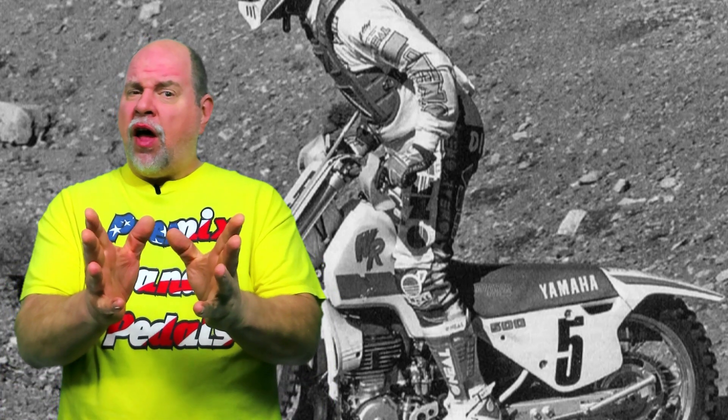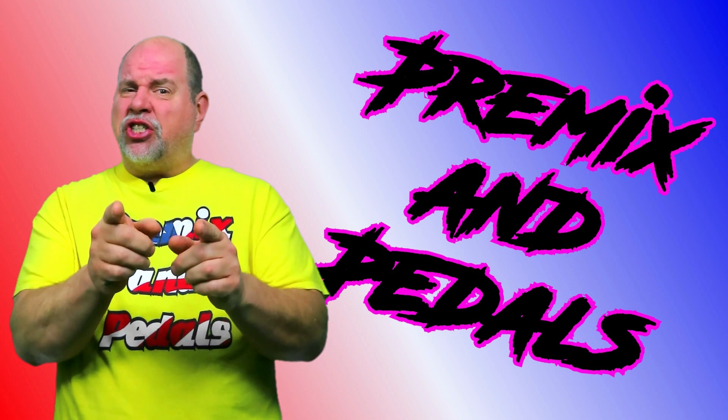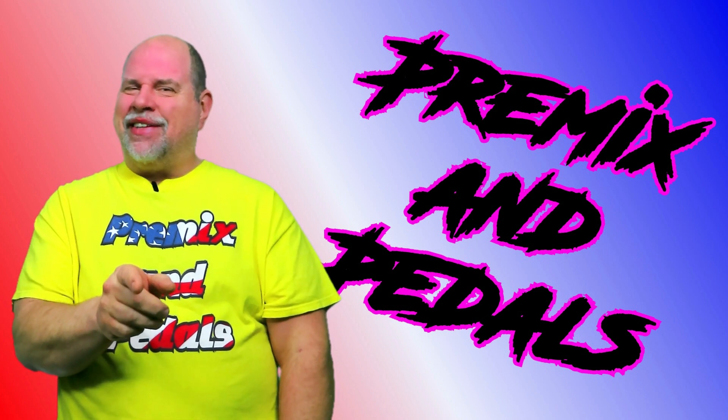Is your suspension too soft? In this video we're gonna take a look at how to change out that wimpy shock spring. Now before we spring into the video, got a couple words of caution for you.